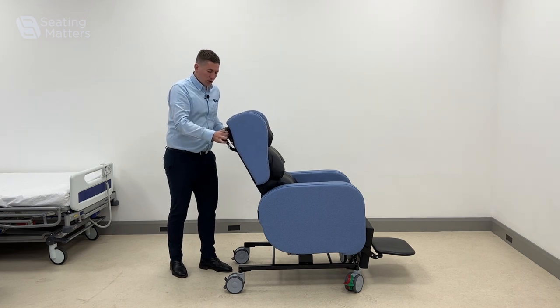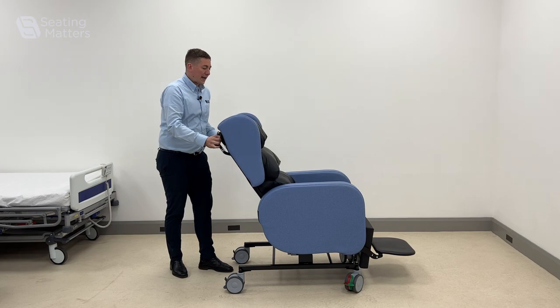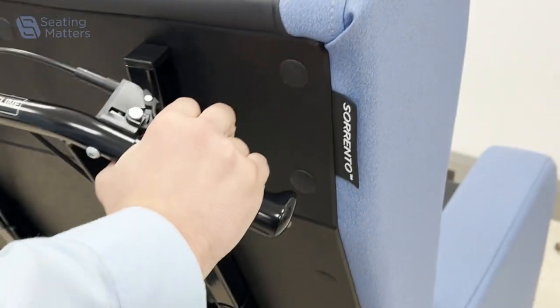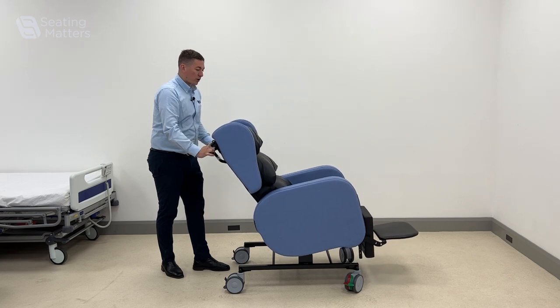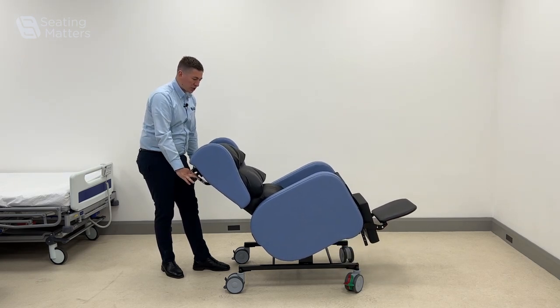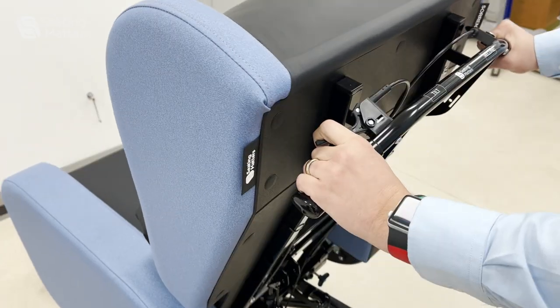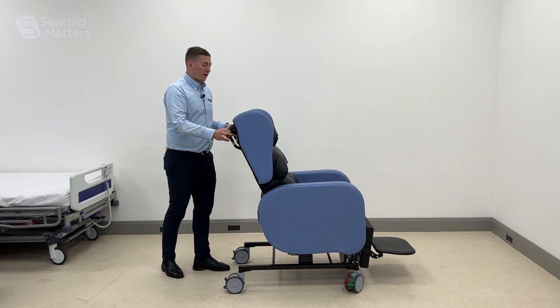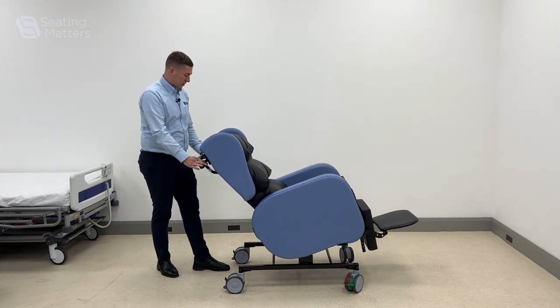On the right hand side, we can use this lever to change the angle of recline on the back to allow us to fit to the patient's hip angle. On the left, we have the lever for tilting in space. This is adjustable — we can stop it at any position — and it allows us to tilt the chair for pressure redistribution and to keep the patient in a safer, better position.